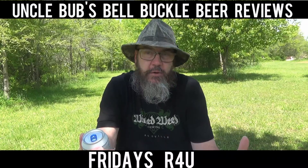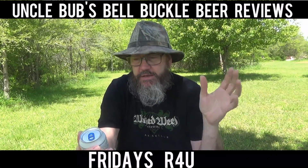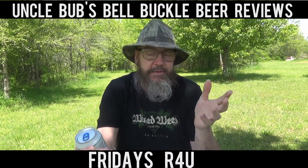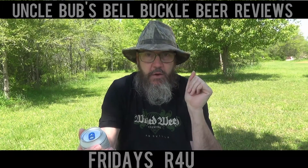I got this down there at Kroger where you can mix a six pack — you can make a six pack of different beers and buy it for like ten bucks. I saw this was Lagunitas and threw it in there because I've always liked Lagunitas beers.